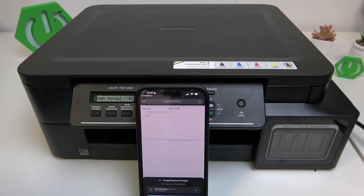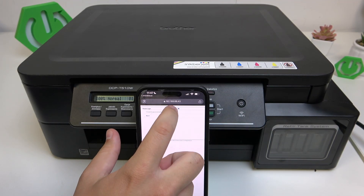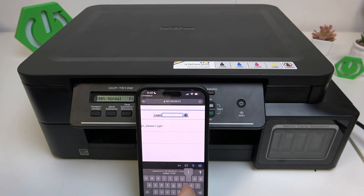Now we will be redirected to the site. The default password is — let me show you guys — it's 'initpass'. So now click this arrow.